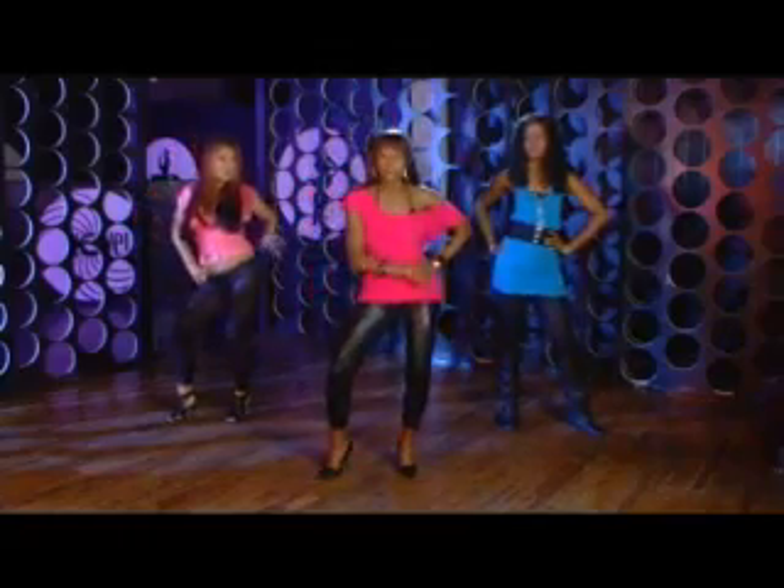Today we're gonna start with the booty-tude — you're gonna shake your booty with an attitude.